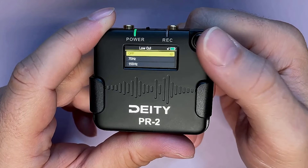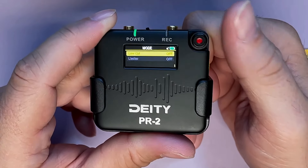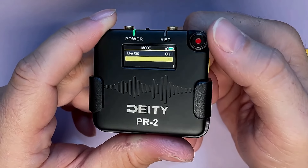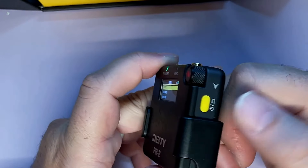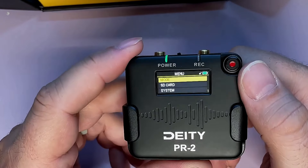Low-cut filter: on or off — 75Hz or 150Hz. I've got it off; I don't need that. Limiter: on or off. I think manual gain is when the limiter option would show. The power button also doubles as a back button.